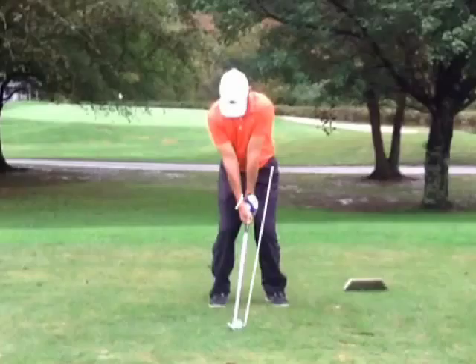And especially with your driver, you aim way over here, swing way over here because the face is so closed at impact because it is so right-side dominant.